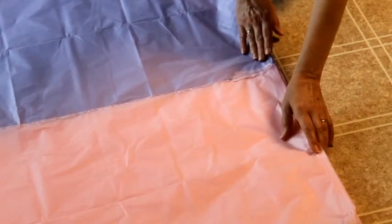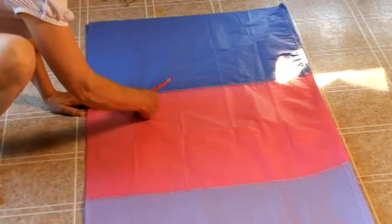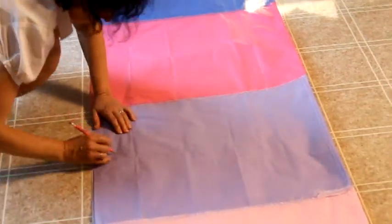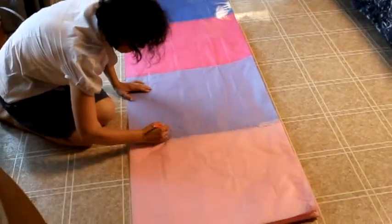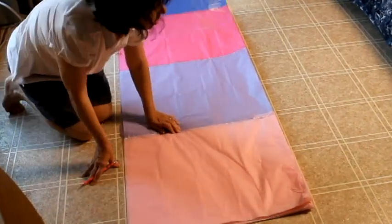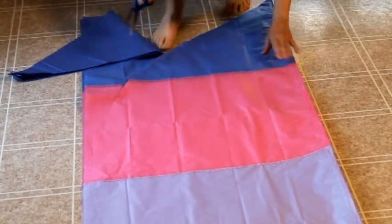It's better to use different colors of tissue paper to create the panels because your hot air balloon will look nicer when it flies. On the top half panel, draw the outline of a half of a balloon. The angle at the top should be about 30 degrees so that when everything is glued together, the top of the balloon is about flat. Cut through the twelve layers of tissue paper.